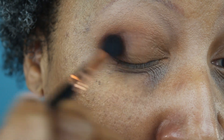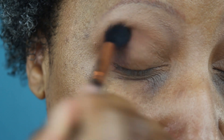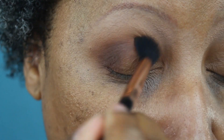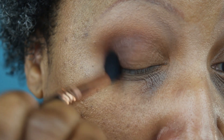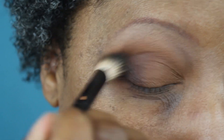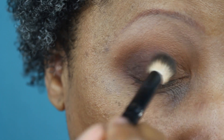I'm working it into the crease using circular motions and back-and-forth motions to blend it out. I took my time with this to make sure it blended smoothly and seamlessly. Then I went back in with that Eddie Funkhouser brush and the first shade to blend some more, because blending is especially important when doing all-matte looks — it's important for every look, but especially for all-matte.